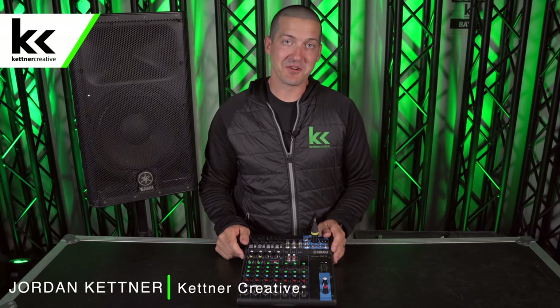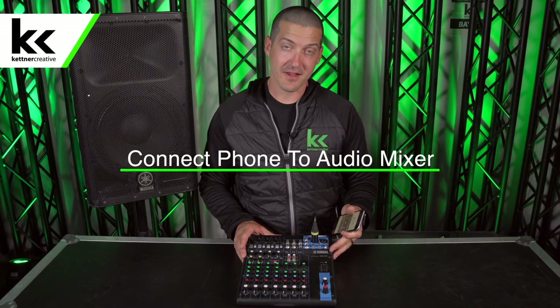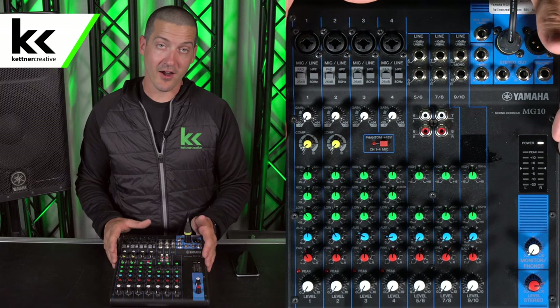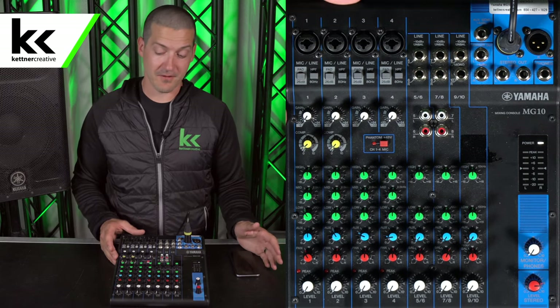Hi, I'm Jordan from Kettner Creative. In this video I'm going to show you four different ways to connect your phone to your audio mixer. If you want to see pricing or specs on anything that you see in this video, we have some links in the description below. In front of me I have an audio mixer that's already connected to the speaker beside me, and we're all ready just to connect the phone.